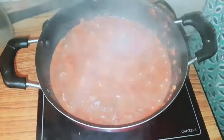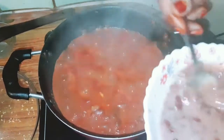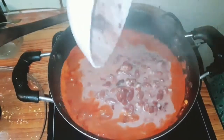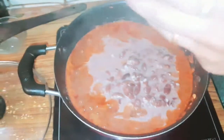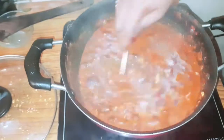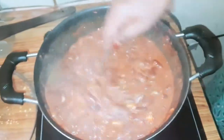Now we are going to open it and smash it with the balance rajma. This is a thick gravy so you can put it in a bit. Now we are going to cook it for 5 minutes.